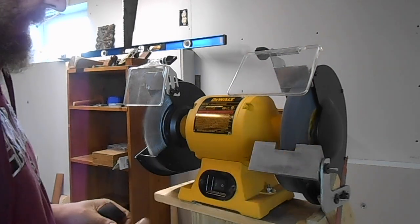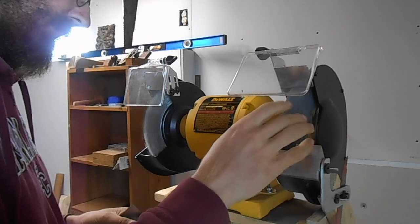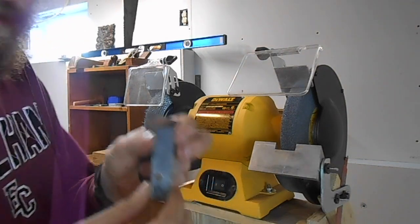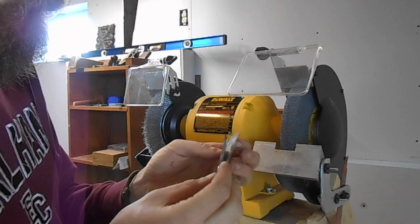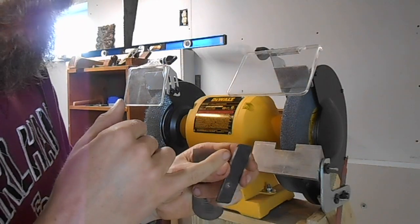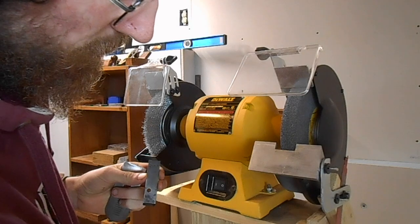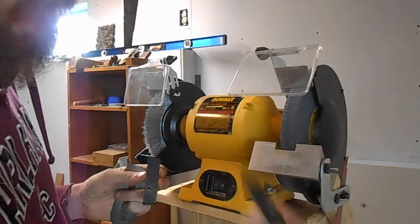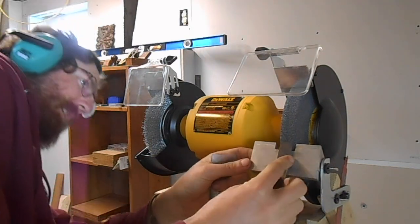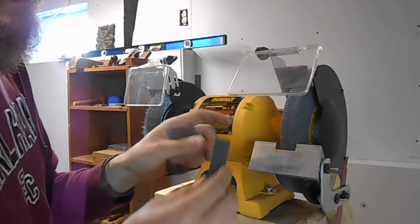I'm going to turn this on. This is a 32-grit stone, the standard stone that comes with these — not a fancy stone. I have these pieces of metal ground to specific angles: this one's 30 degrees, this one's 34 degrees, and this one's 25 degrees. So I can put it on the tool rest and look from the side, moving the tool rest up or down — it's already set for 30 — until it matches this angle.